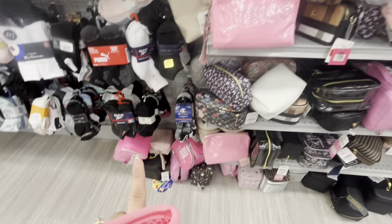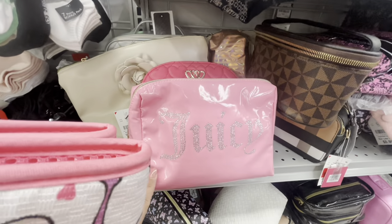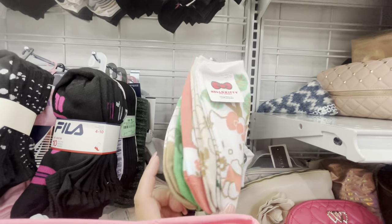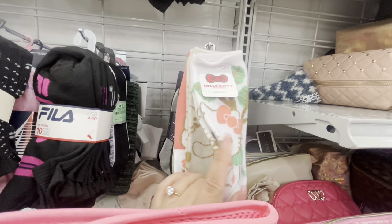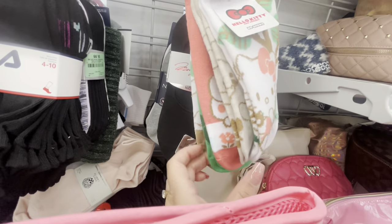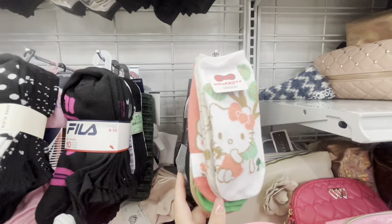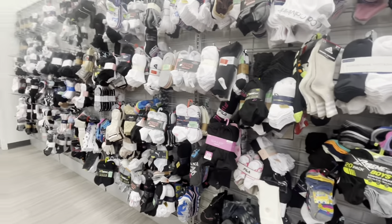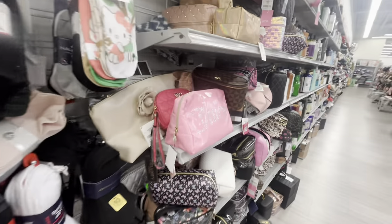Back where I found the makeup bags — my friend already has that one but she wants this plasticky one, which is $10, so I'll get her that. Then look at these cute Hello Kitty socks — $4.99 for five pairs, so about a dollar a pair! You get Hello Kitty, Cinnamon Roll, Kuromi, and Pompompurin — really cute socks. They also have Mickey up there.